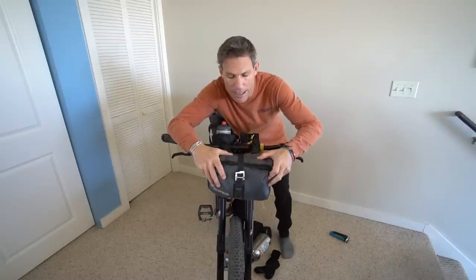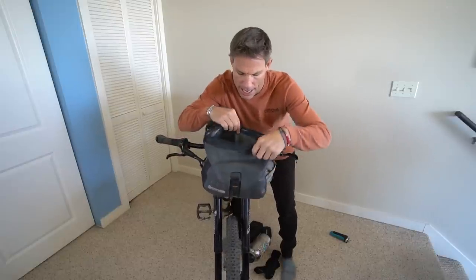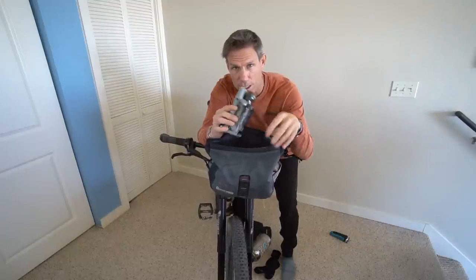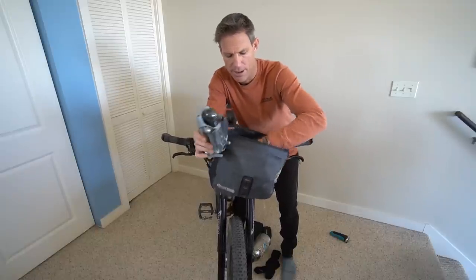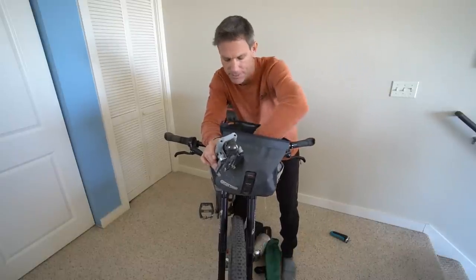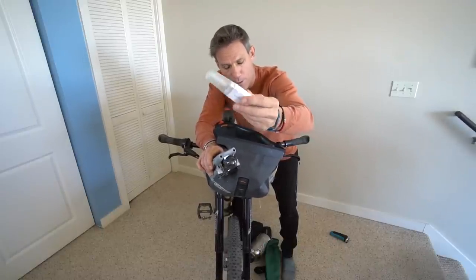The handlebar bag up front is great — you want to put stuff in there that you'll use throughout the day. I have my drone in there; I usually have my Mavic Mini but it's out for repair, so this is the Mavic Air. If you put your drone up here you really want to pad it because they're very delicate. I also have my rain jacket — you never know when it's going to rain. Hot sauce, a little bit of toilet paper, and my water purifier pen.